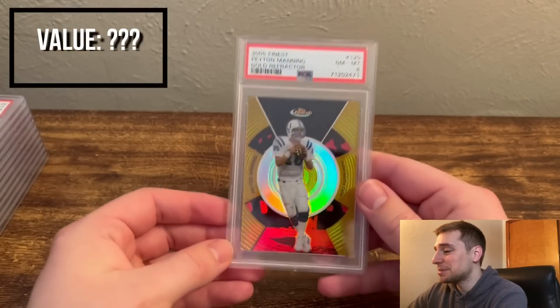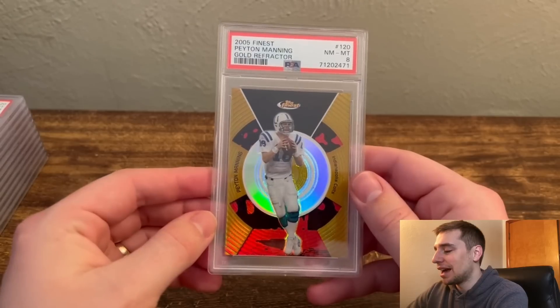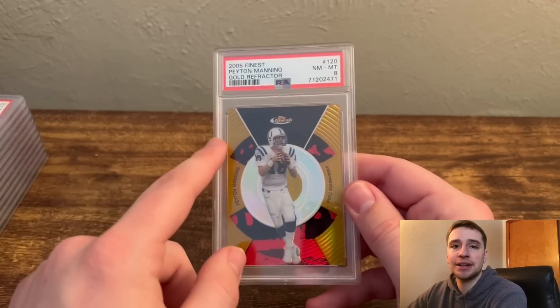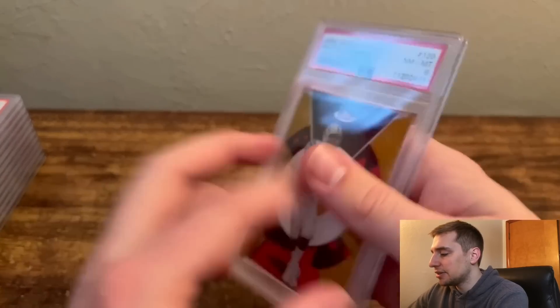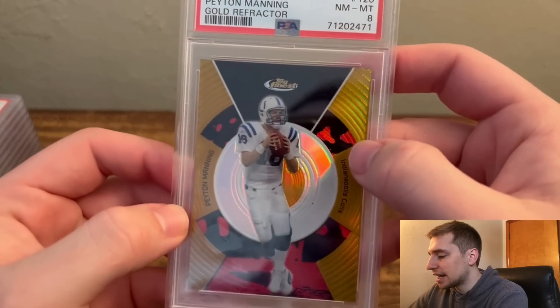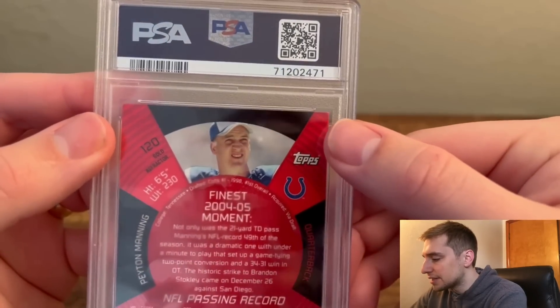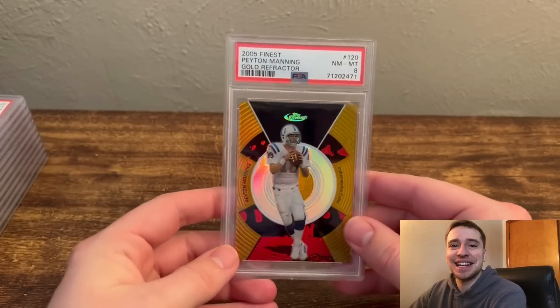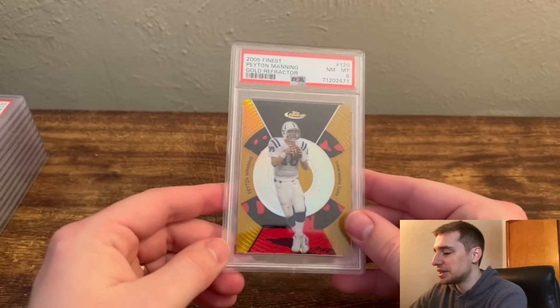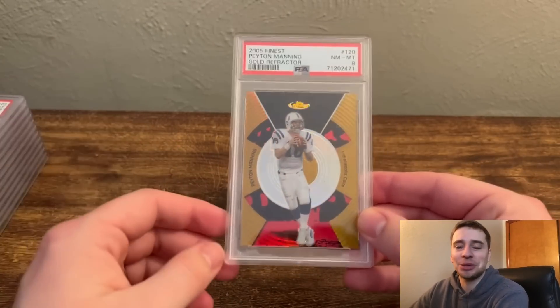Next we have a Peyton Manning Topps Finest Gold Refractor — a huge addition to my collection. I've been on the hunt for one of these for a while. 2005 and 2006 are notoriously hard to find. This one's numbered out of 49 and I got an 8. You can see why — it's off-centered, with a thickness difference from the black to the edge, and the corners were a little rounded and white. So 8 is very deservedly so. It just randomly popped up one day and I grabbed it.